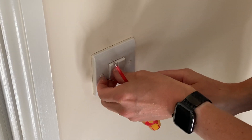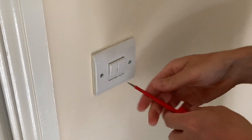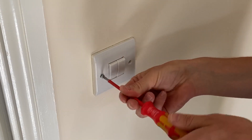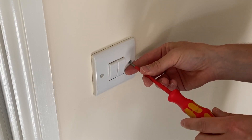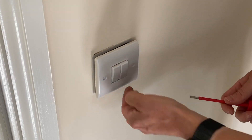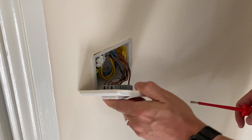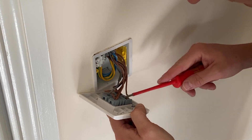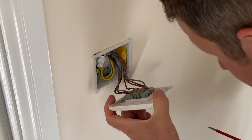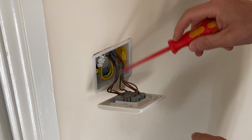Let's take a look at this two-gang light switch. Let me know in the comments if you know what brand of accessories these are — they look really cheap and cheerful quality to me. Oh, they're Eaton ones actually! I'm quite surprised because I thought they looked a bit rubbish, but Eaton stuff is usually quite good quality. Have you ever used Eaton accessories before? I'd love to know.